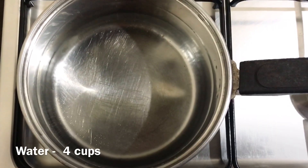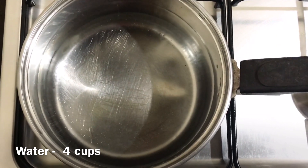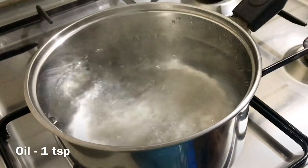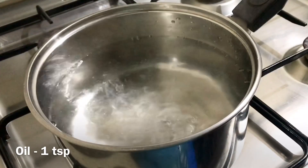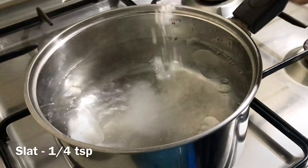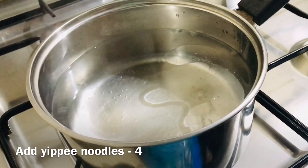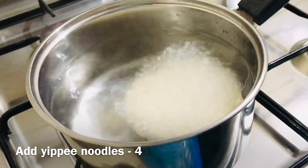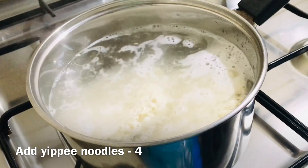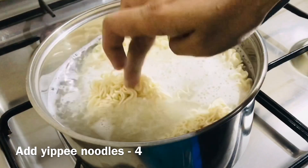First, I am going to add 4 cups of noodles. I am going to add 1 teaspoon of oil and 4 teaspoons of noodles. We will add 1 teaspoon of noodles and try the round set. For this, we will add 2 teaspoons of noodles.